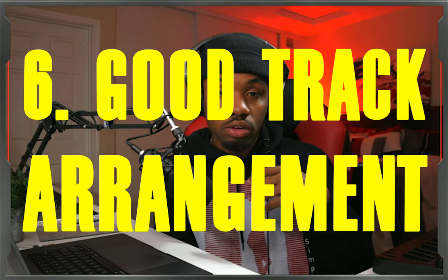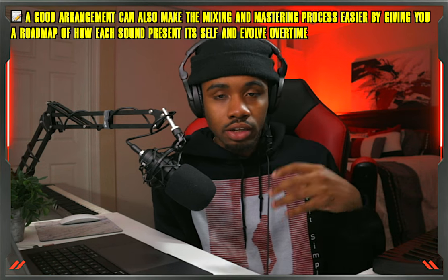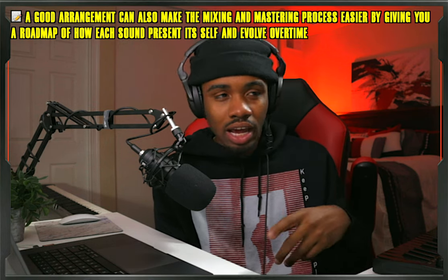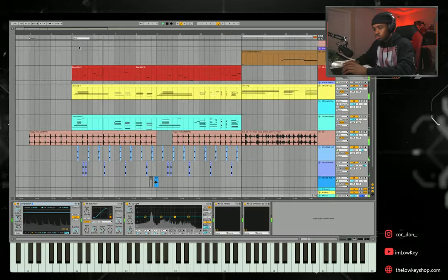For number six, that's going to be making sure the arrangement of your track is on point. When I'm arranging my tracks, I like to keep the energy flowing, and if I'm going to change the energy, I want to flow into that change smoothly — not abrupt, and not too long. The only way to do that is to have the mindset of making variations and not making loops. When you make a bunch of different variations, that's when you have the recipes to craft an actual track, tell a story, and make a real song.